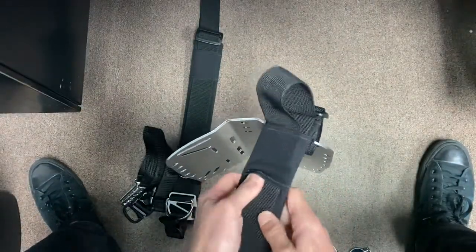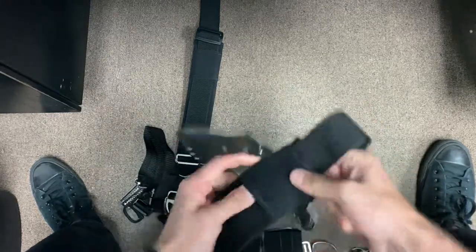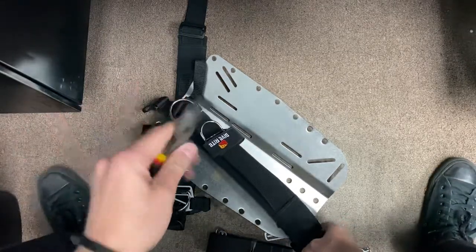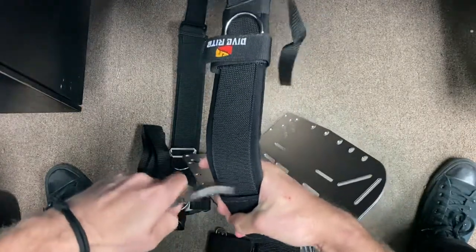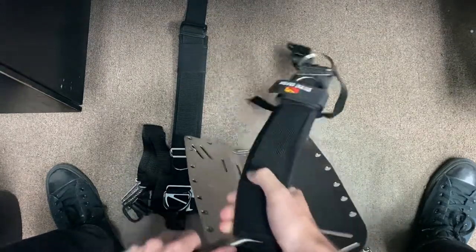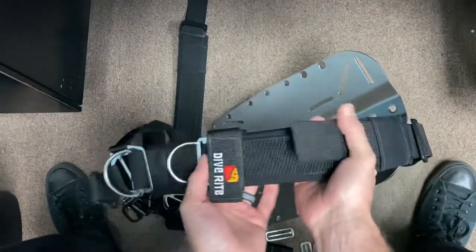They did a nice job sewing these on real tight. Sometimes a little pair of needle nose pliers becomes your best friend with this kind of stuff. Once you're happy with the fit, you can of course trim off the excess when you know everything's right.